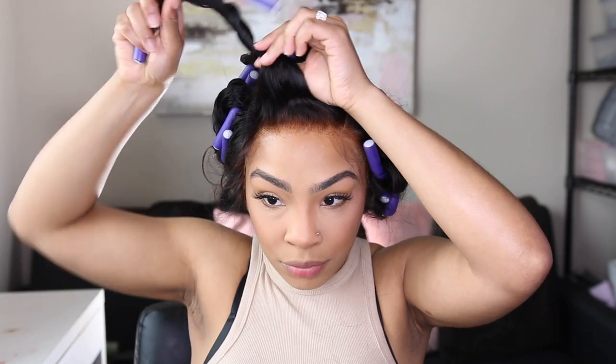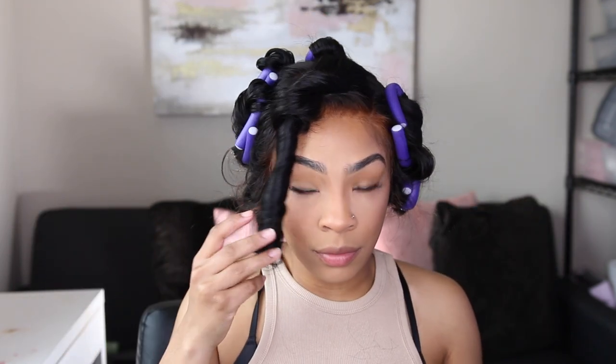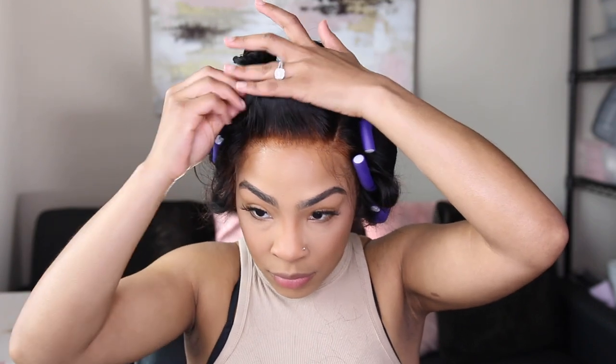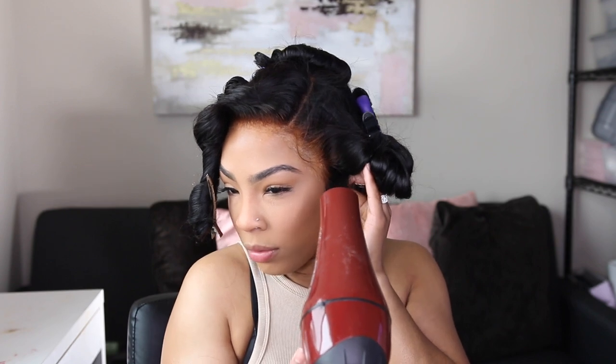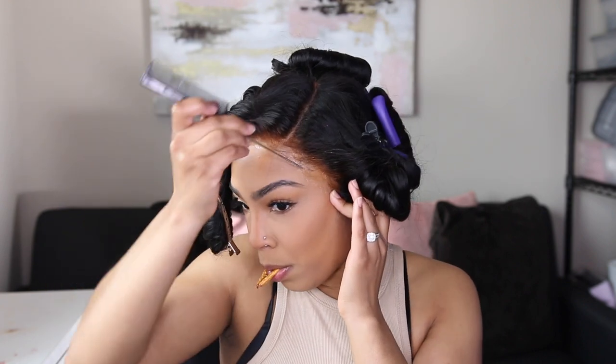I'm going to take a few of those flexi rods out mainly because I'm going to wrap and tie my hair down — I couldn't do it with all the flexi rods in. But you see that curl? That curl looks so good. I use the blow dryer — that's optional, you can just tie it down and keep it moving. I'm holding that ear flap down because the ear flap will come up; it really takes a lot to keep the ear flaps down for me, so I really have to hold them for a while.